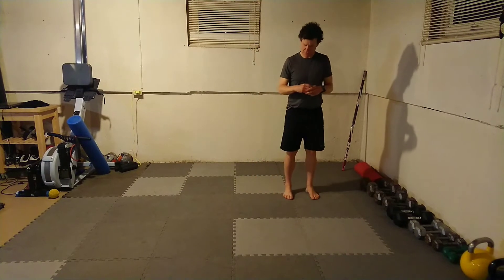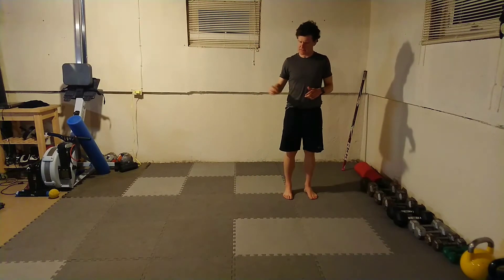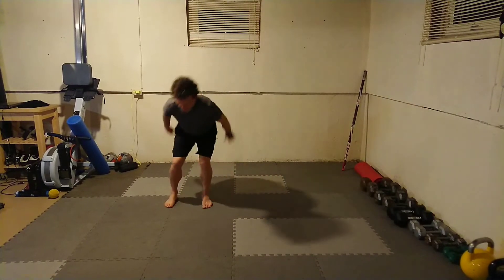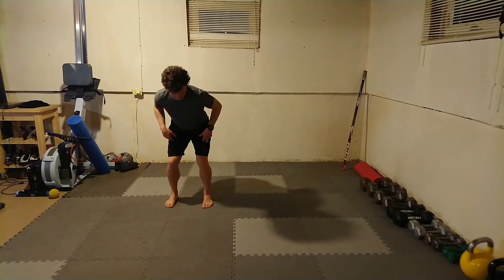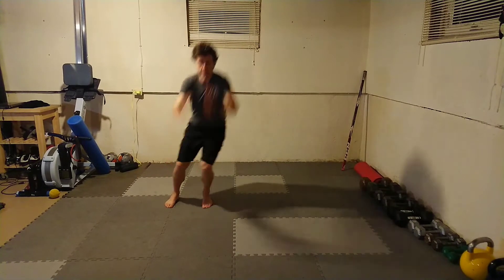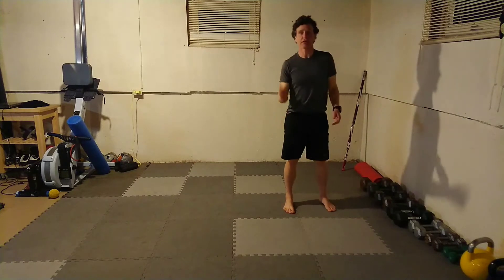Sideways jump and stick. Last week I think we did jump and stick — this time we're going to do it sideways. I'm going to jump sideways, land, stick, knees over toes, into my next plate position, and then back. So I'm going to do 10 of those — five per side.